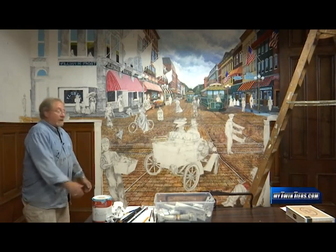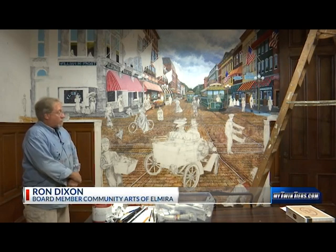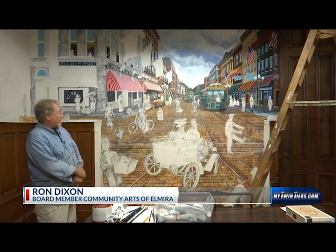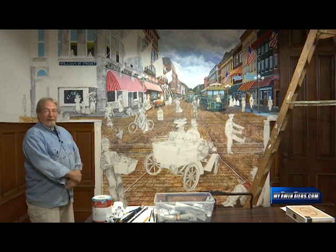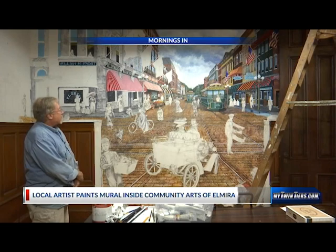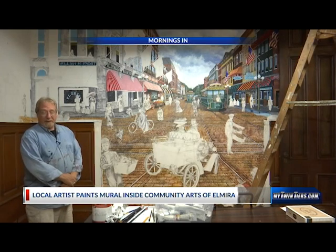Welcome back to Community Arts of Elmira. I'm Ron Dixon. I'm one of the board members here, and they've been very nice to let me be the house artist, so to speak, and use the building as kind of my own canvas. So we are in the midst of the second mural that I've been involved with.